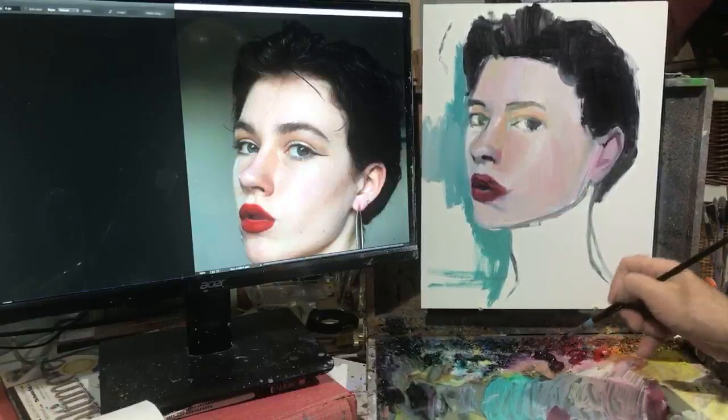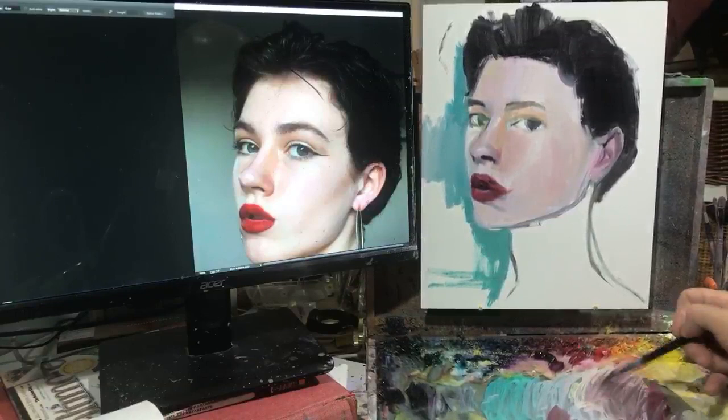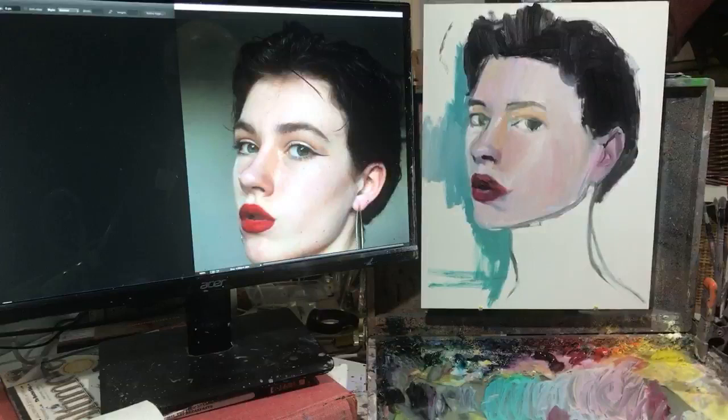I like to know that the person who took the photo has given permission to use it for doing a painting. Sketchy takes that question out of the equation - every photo on there is, at least according to the person who posted it, their intellectual property which they're granting usage rights to allow paintings.